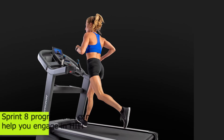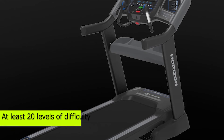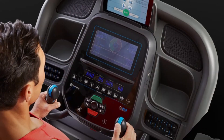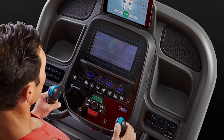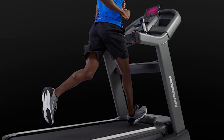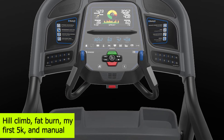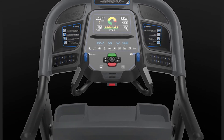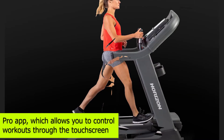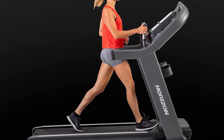This treadmill comes with a Sprint 8 program that can help you engage in HIIT, with at least 20 levels of difficulty. Apart from this, it also offers 10 preloaded programs, each with various interval sessions and distances. Some of the programs include Hill Climb, Fat Burn, My First 5K, and Manual. Choosing the Horizon 7.8 AT also gives you access to the Pro app, which allows you to control workouts through the touchscreen — a non-subscription app that comes for free.